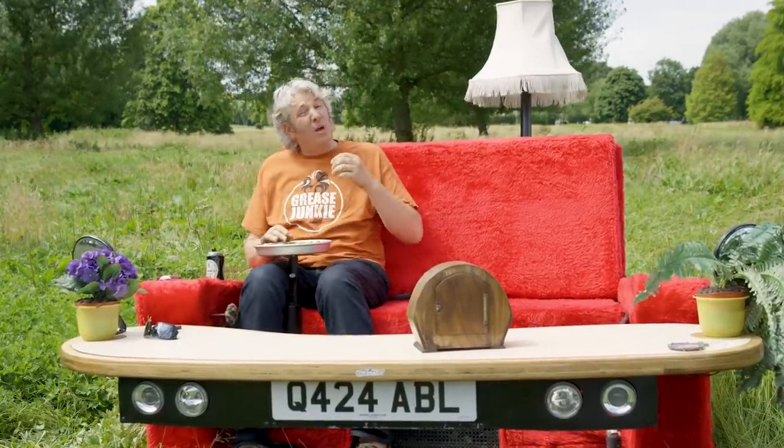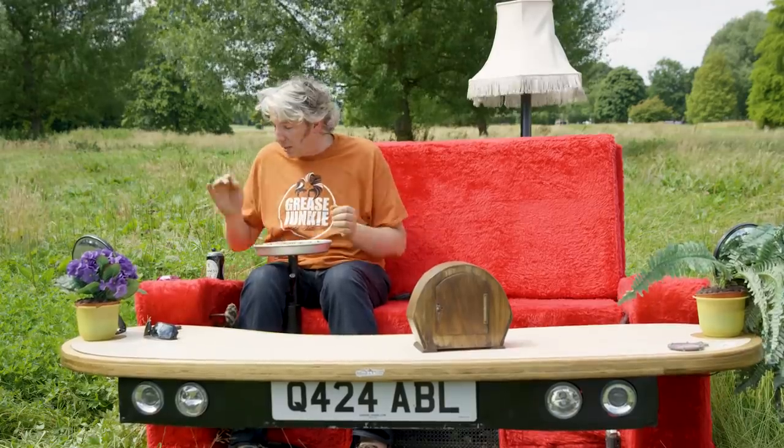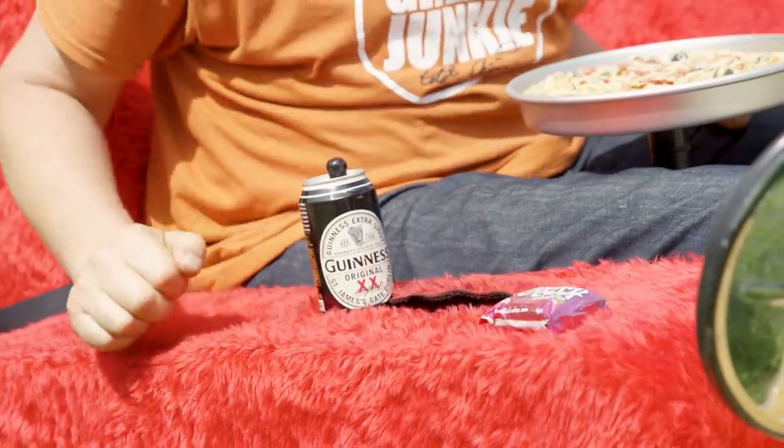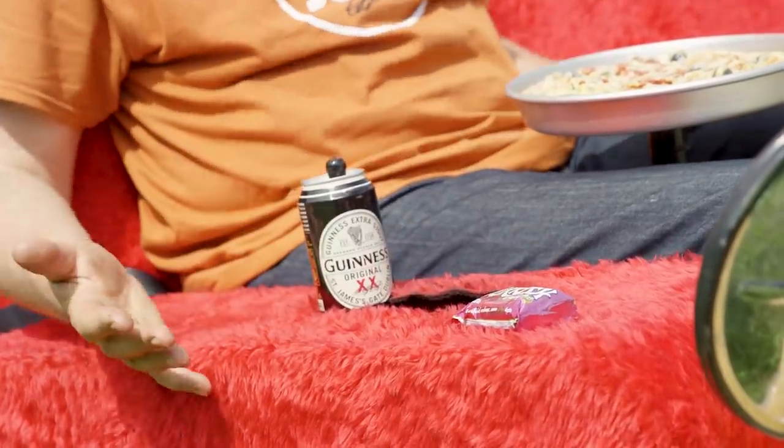It is an automatic gearbox, but you still have to choose what gear you're going to be in. So for that, we have a Turkish delight bar, because having a Turkish — having a laugh — is dodgy rhyming slang, just like the casual loafer is for sofa.